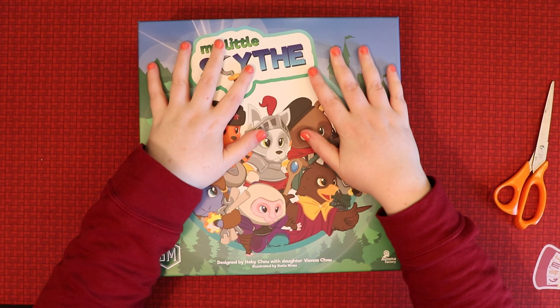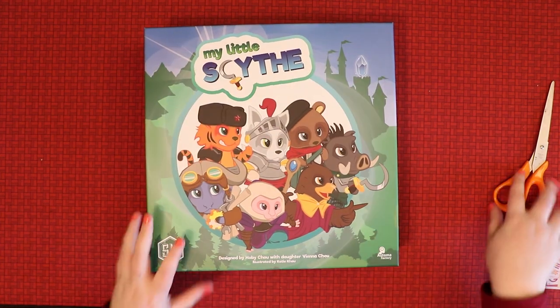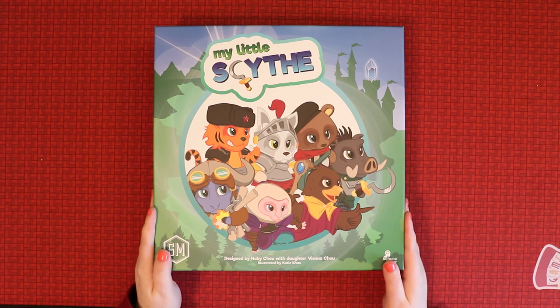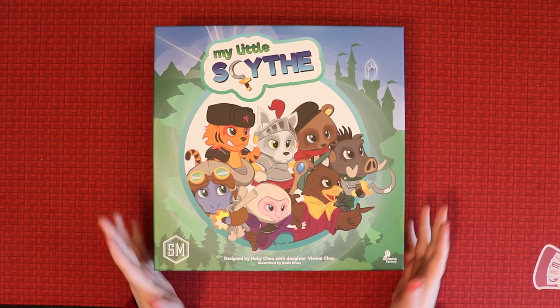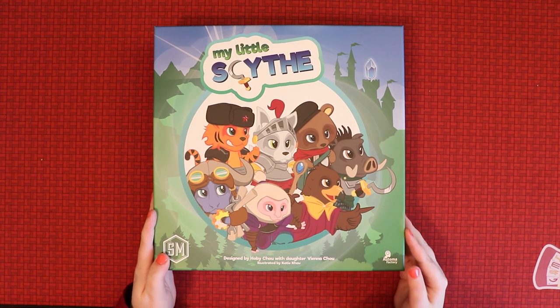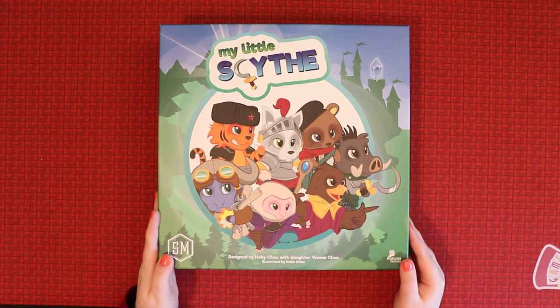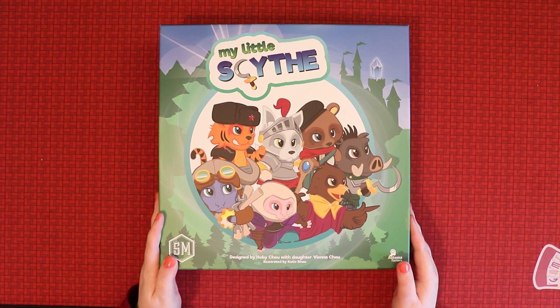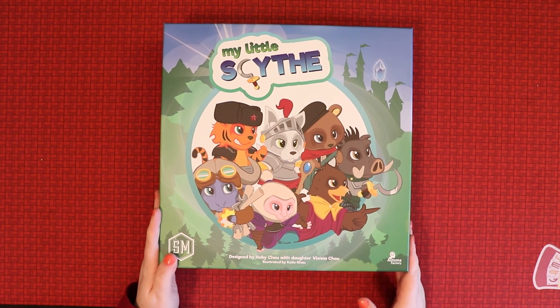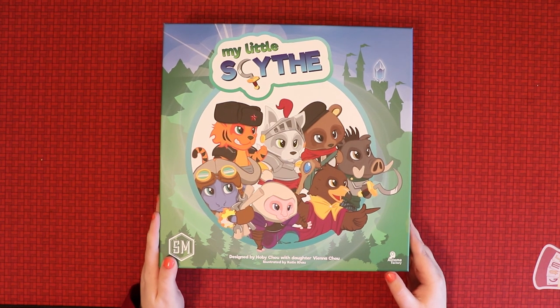Let me know what you think — you've just watched me unbox My Little Scythe. I hope you enjoyed this video. If you did, why not like or subscribe to the channel so you can hear about more videos. They're not just unboxings — I may as well show you what's in the box once in a while. Until next time, I'll be here playing games, asking questions, and preparing some further short, informative board game reviews. Take care everybody, thank you, bye!